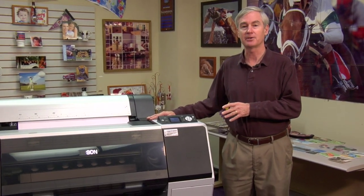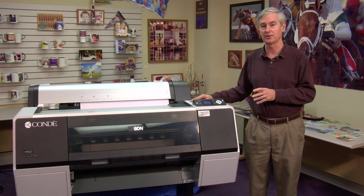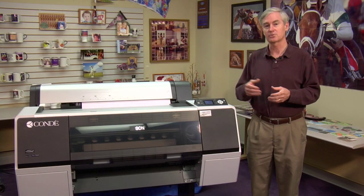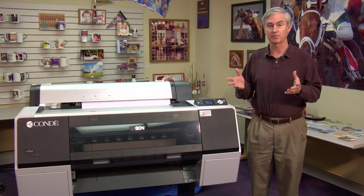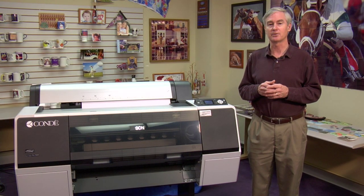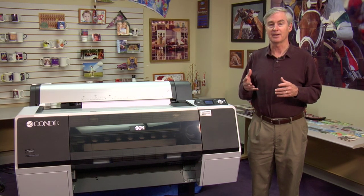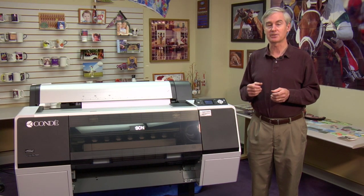This is the Epson 7900, and it has a bigger brother called the Epson 9900. Over our 18 years of doing sublimation we've followed Epson printers, and now of course with the Ricoh printers, as Epson has produced newer and bigger printers. This is the latest state-of-the-art printer from Epson. Printers before this were models like the 7800 and the 7880 — fantastic printers for doing what we call wide format sublimation.